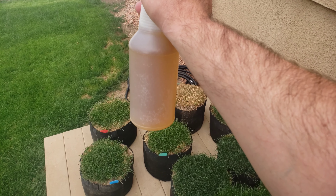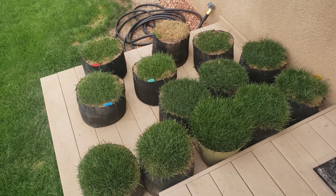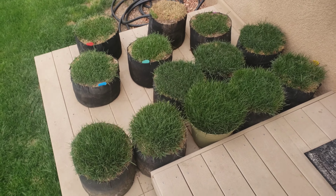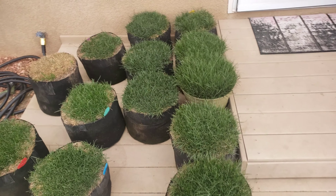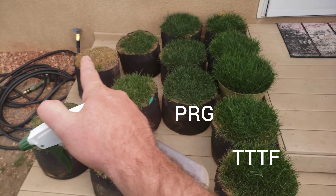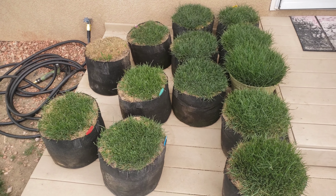We've got a little bit of liquid iron mixed up in a spray bottle here. We're going to get this put on these different grass bags and see how much it helps them darken up. They're all already looking great though, with the exception of that Ace High Traffic — it has completely checked out.